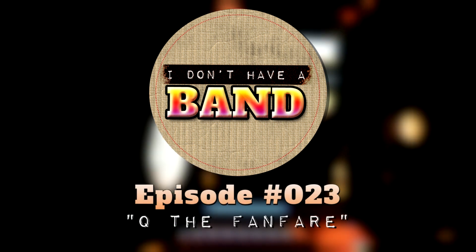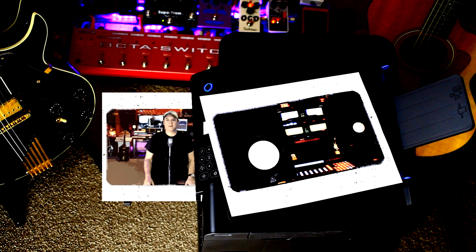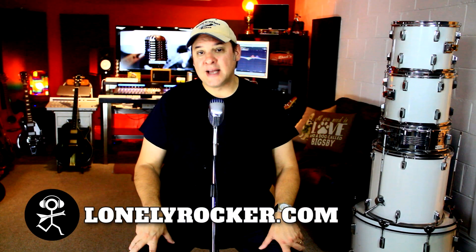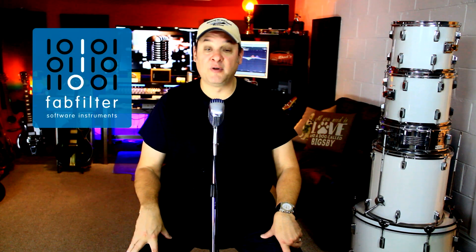Welcome to episode 23 of I Don't Have a Band. Hey there, I'm Dan, the self-proclaimed lonely rocker. First off, I want to congratulate FabFilter for taking home the Engineering Emmy from the Television Academy for their Pro-Q 3. This is a prestigious award given out to individuals or companies displaying true innovation and greatly improving the transmission, recording, or reception of television.